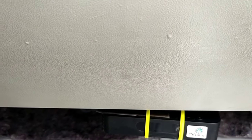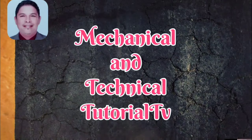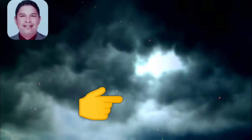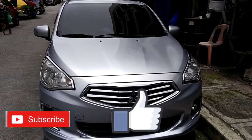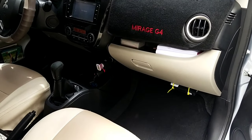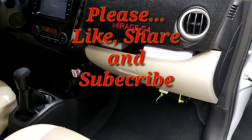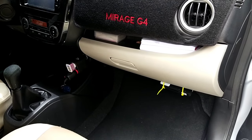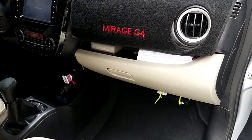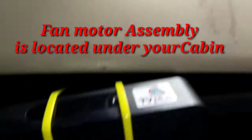Good morning! In this video, learn how to replace your aircon fan motor — Mirage G4. So this is the Mirage G4. Titingnan natin kung nasaan ang fan motor. Tuturo ko sa inyo kung papaano magkalas ng fan motor ng Mirage G4. Watch until the end. Here is the demo on how to replace the fan motor of your car aircon, Mirage G4.